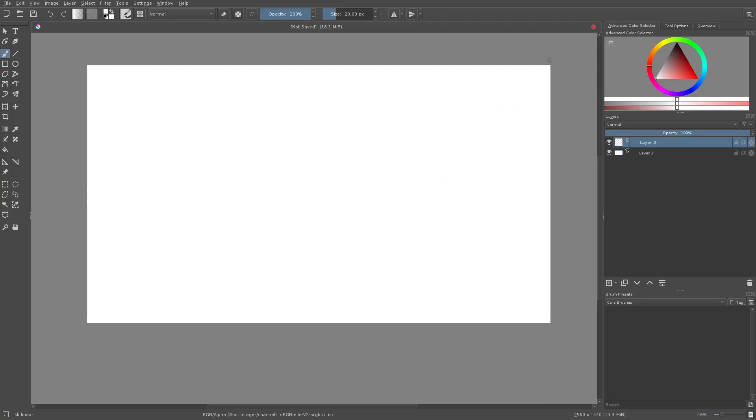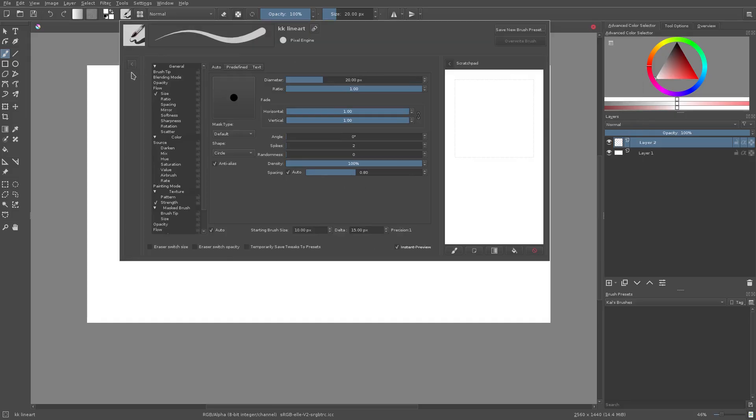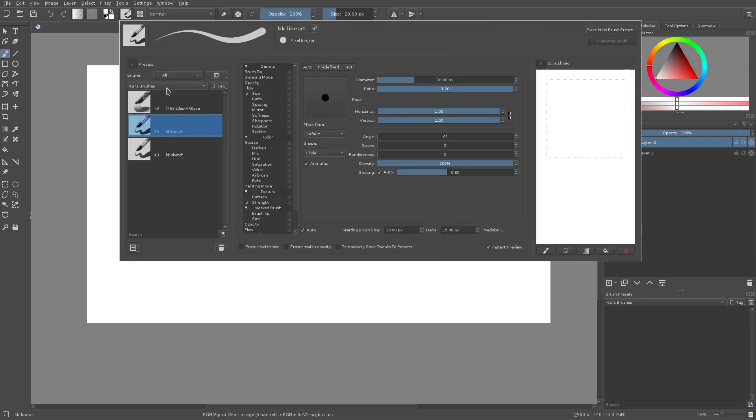We're gonna get started. I have a canvas at 2560x1440 because I like drawing in high resolutions. Up here at the top of the screen you can see this button — this is the brushes button. We can go ahead and open this little panel over here on the side and go to 'All'. These are all the default brushes that Krita has to offer — very, very many brushes as you can see.